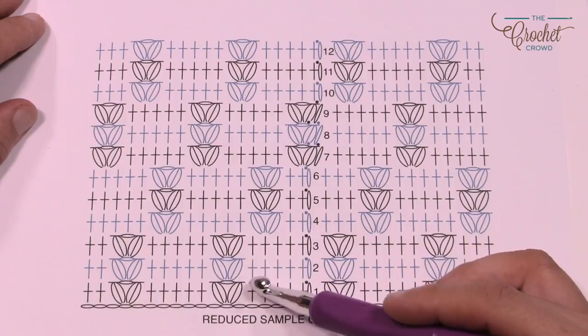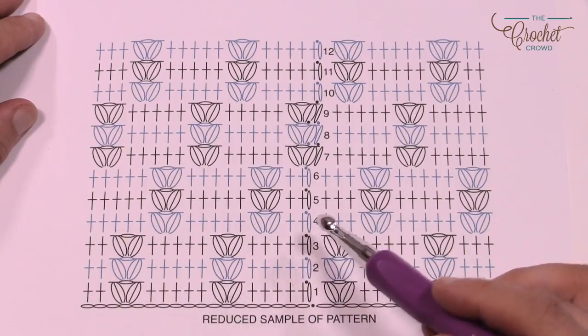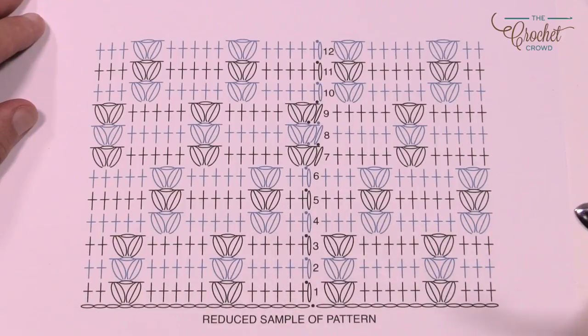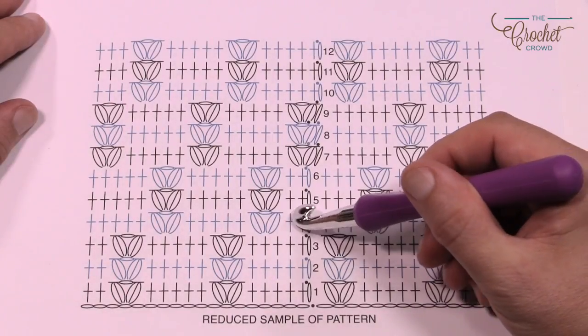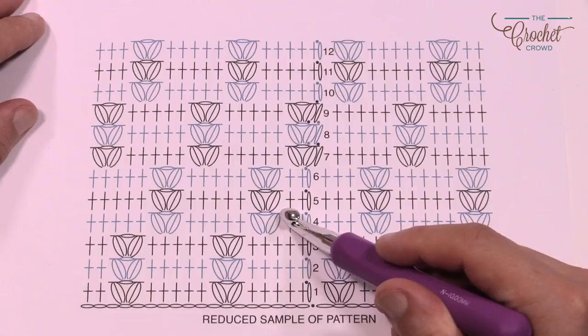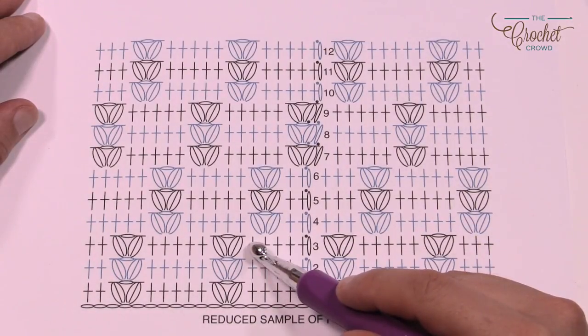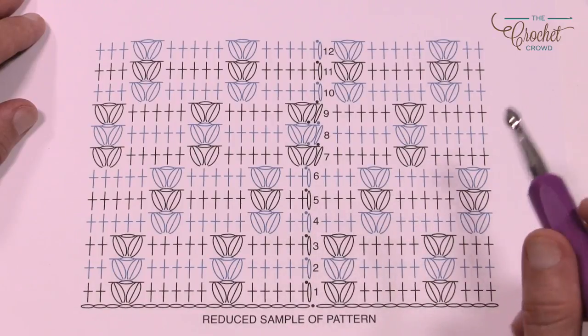The only thing that changes is the location of the puff stitches. For three rows in a row you'll see that the puff stitch lines up over top of each other, and on the fourth row we switch spots and go over. Pay attention because you'll have a single crochet over this one and this one, but the puff stitch is over a different one. That's where I made a mistake during my prep tutorial.